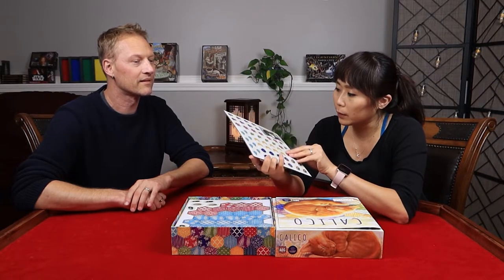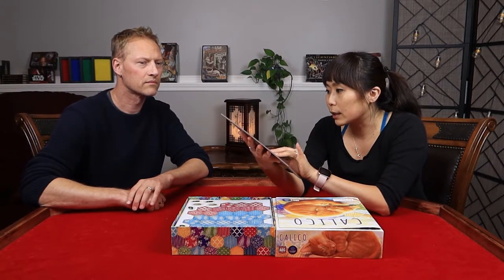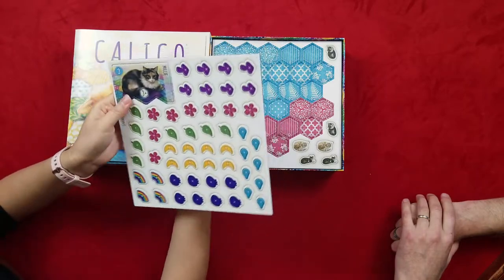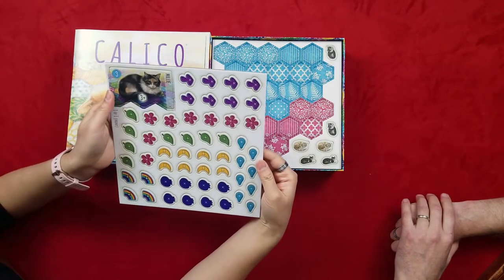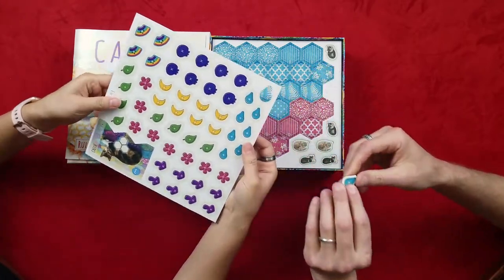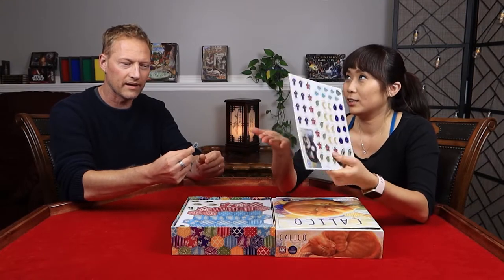So the board is pretty thick with two sides. Oh, they're different too! This side is called Kelly and this side is called Millie. Can I see one? Oh wow, that is great quality — really thick. I like that. Listen to that sound!